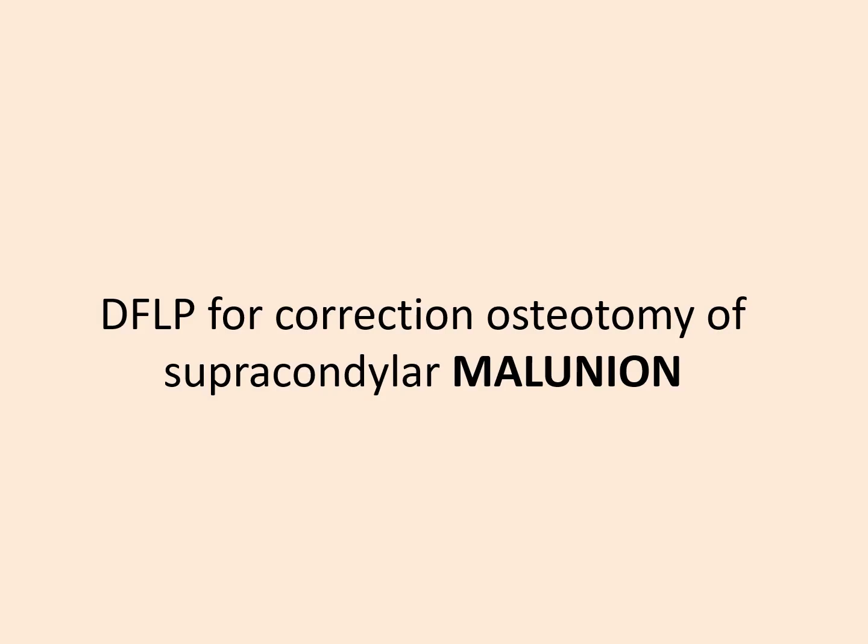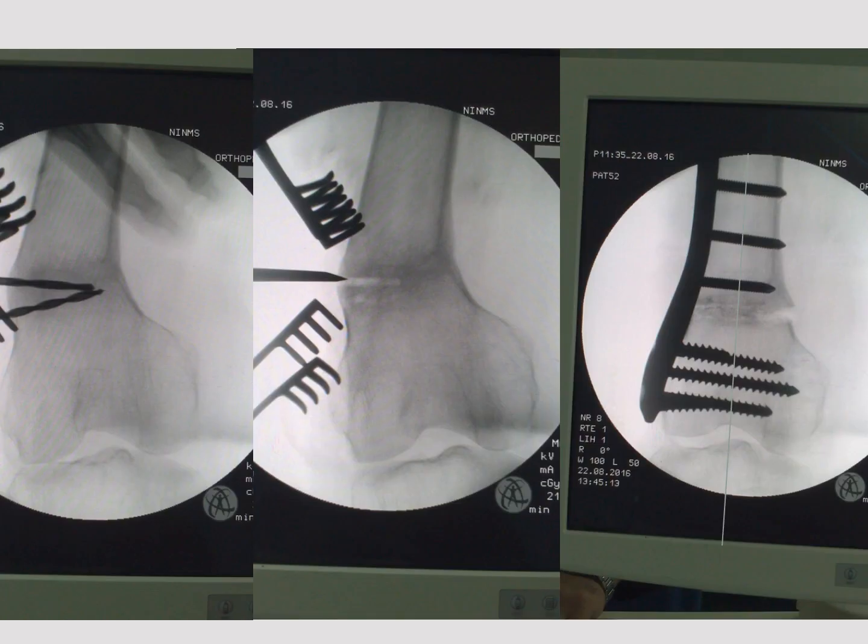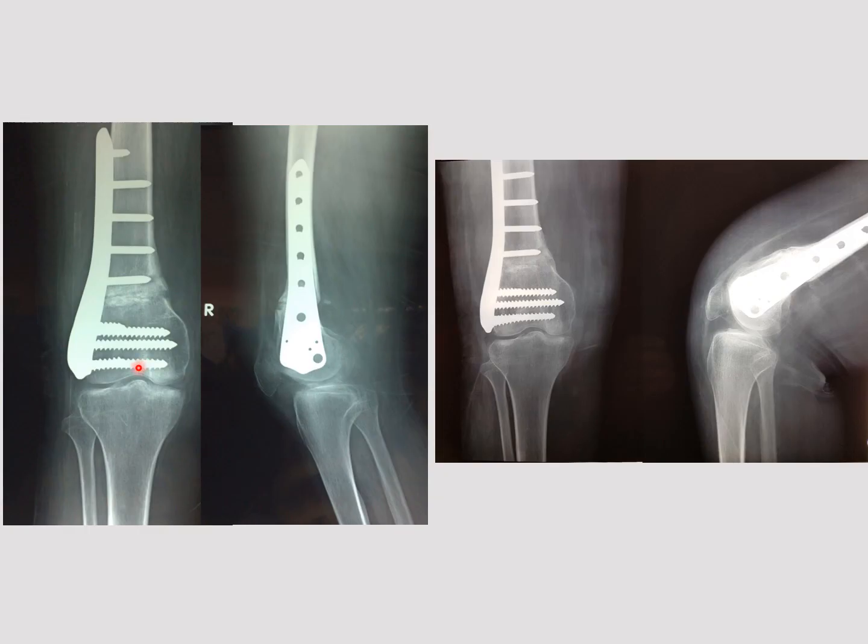The distal femoral locking plate can be used for correction osteotomy of supracondylar malunion. In this case of malunited supracondylar osteotomy, we redid the procedure, removing a wedge on the lateral side and performing the correction, achieving very nice alignment. The early post-op x-ray and the x-ray a few weeks following the operation show very nice complete union.